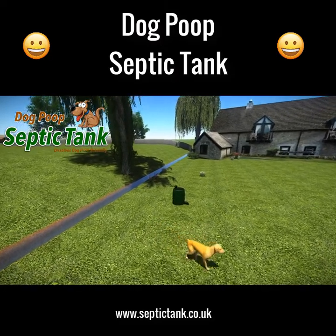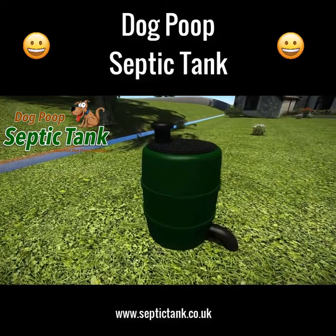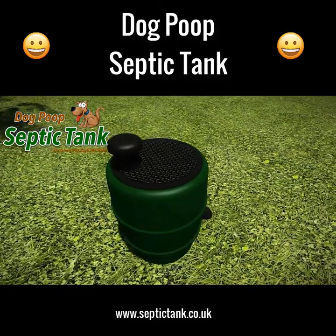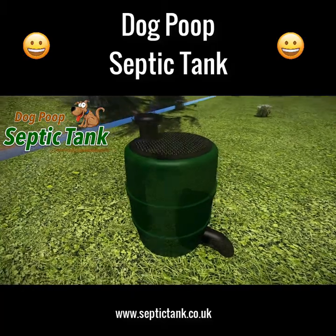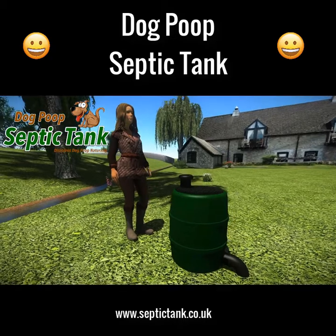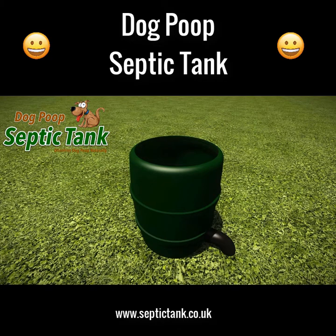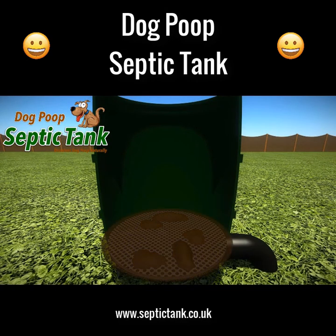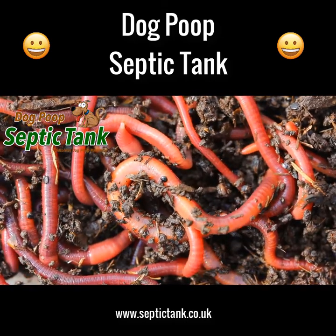Imagine a natural, clean, and easy way to dispose of your dog's poop — welcome to the dog poop septic tank, an above ground septic tank that dissolves dog poop naturally. The dog poop septic tank is approximately two and a half feet tall and neatly fits into any garden. Simply remove the lid and put the dog poop into it.